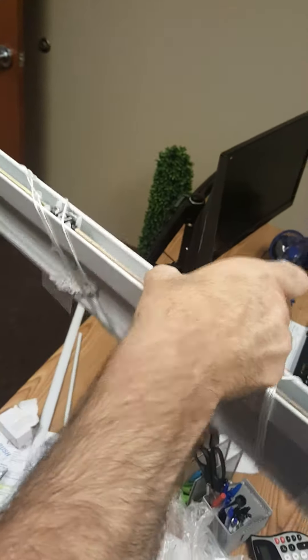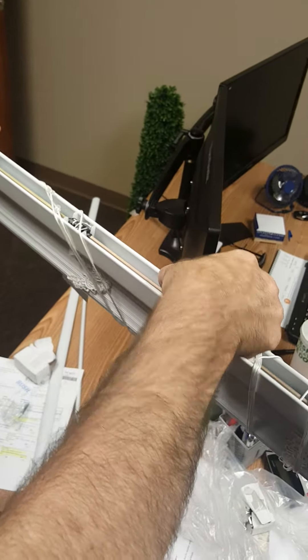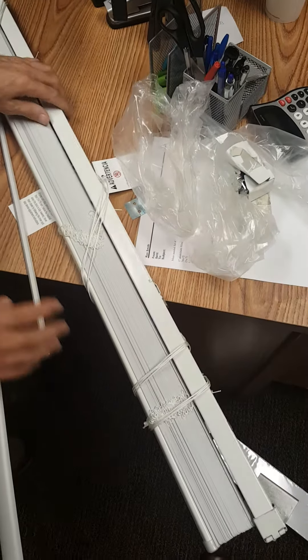That's an actual bracket — it's not a support. It's an actual installation bracket, and it's not a center support. You can use this instead of the actual end brackets. We'll put two on it to show you that it can hold itself up.